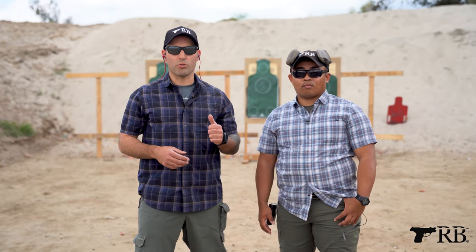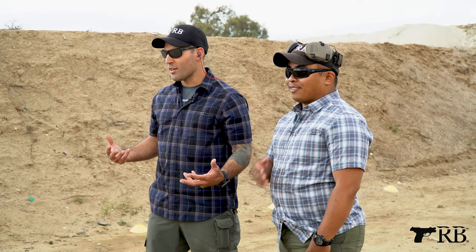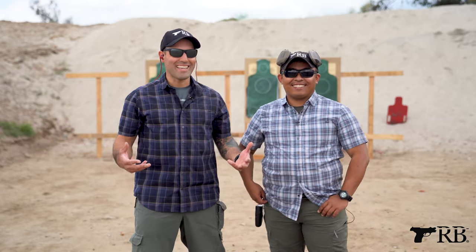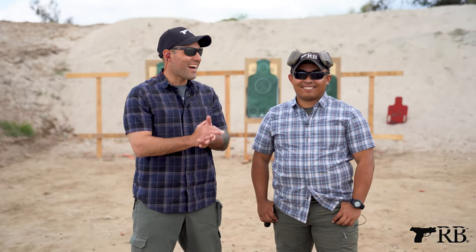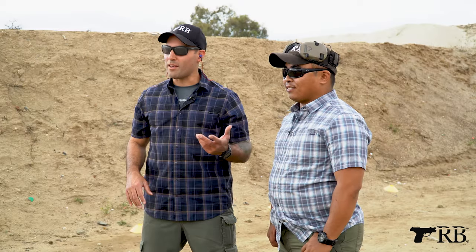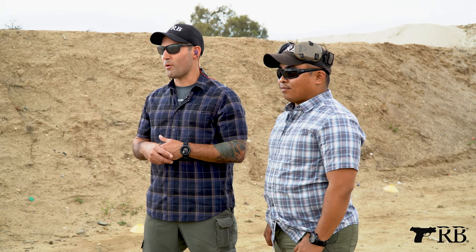We're going to talk about the inside the waistband holster draw, particularly for CCW. Brendan and I shop at the same store and wear the same clothes all the time, but be that as it may, Brendan's going to show you from the perspective of the appendix carry and I'll show you from the traditional hip holster.